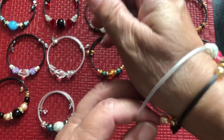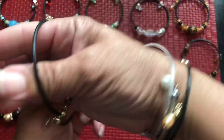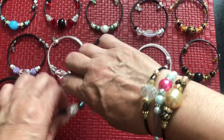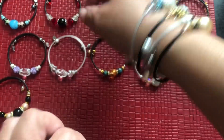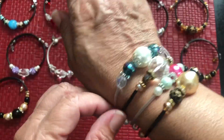I just want to show you when you stack them, how it really looks — very, very pretty.